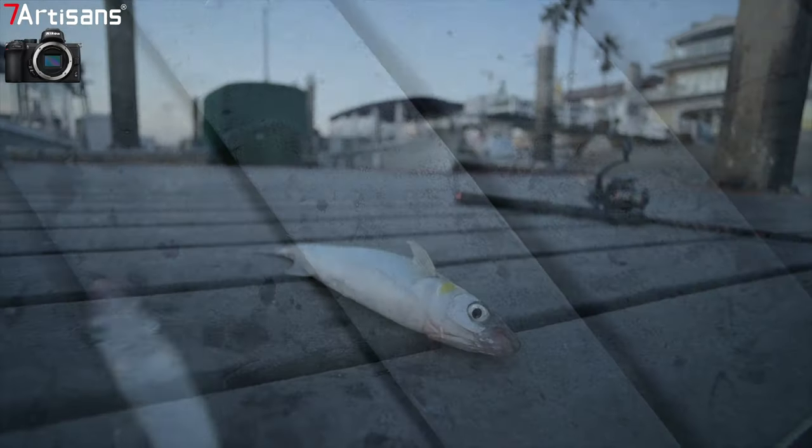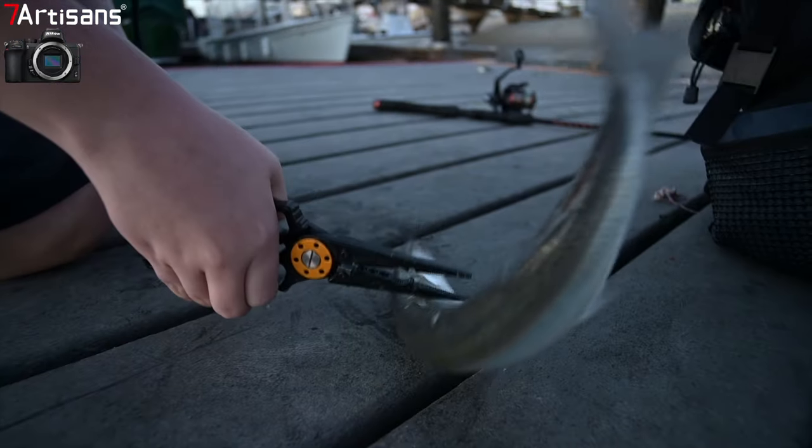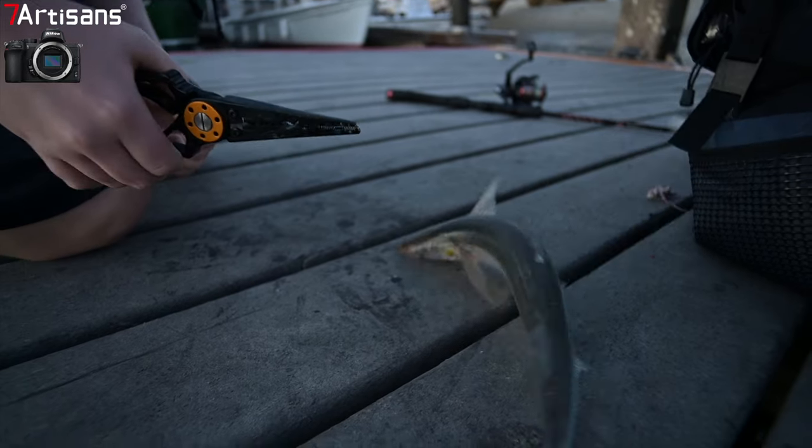I caught some action shots here — kids fishing. Here's the kind of shots I'm talking about: special-effect, close-up shots.